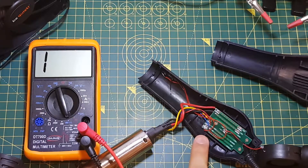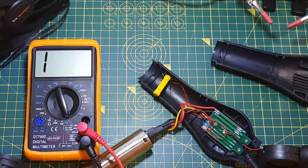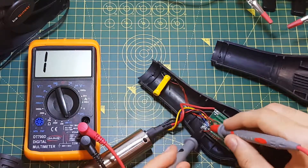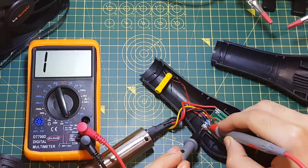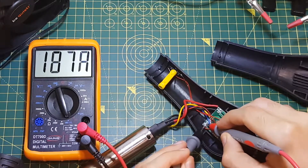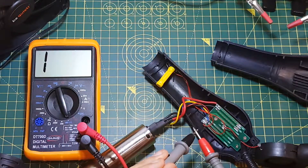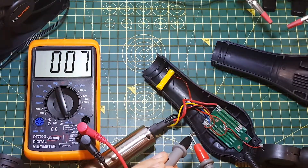I can also test it on the PCB here — just put the magnet back in and probe the points on the PCB. Again, nothing. There is absolutely no connection. It shows a reading here, but that's not accurate because it should be a direct short.